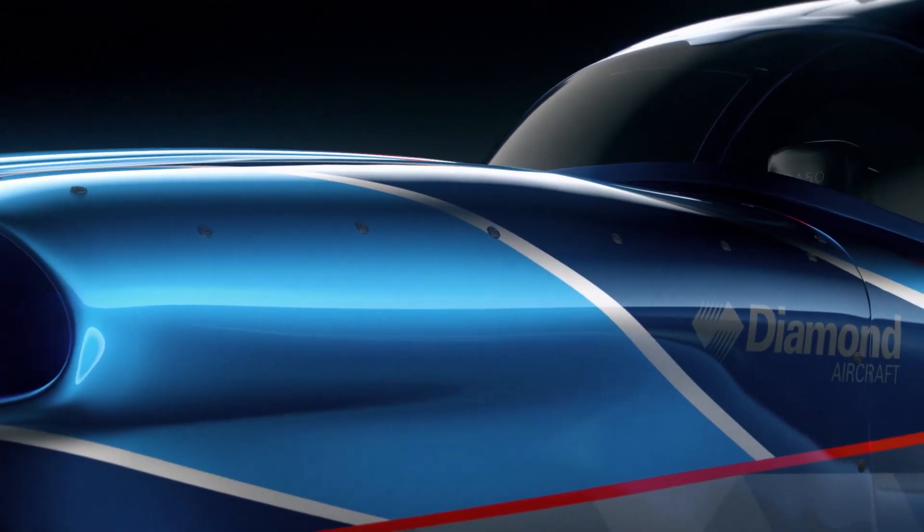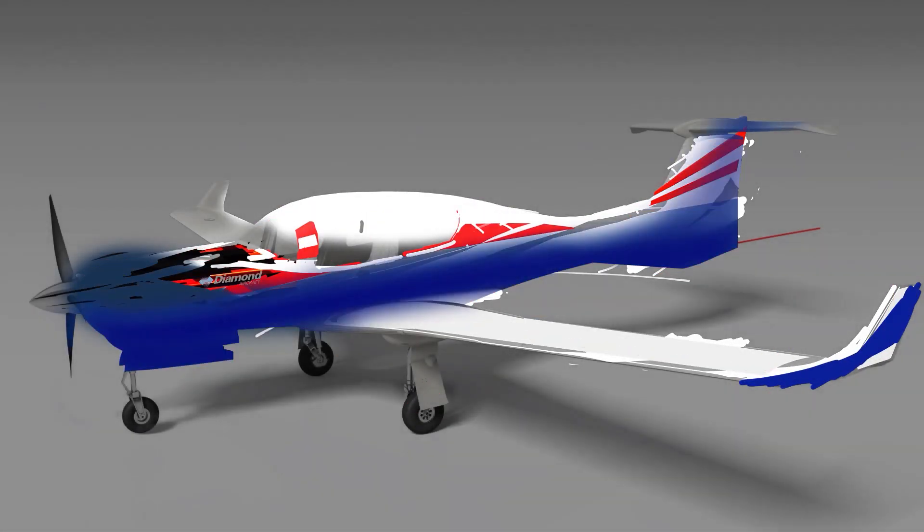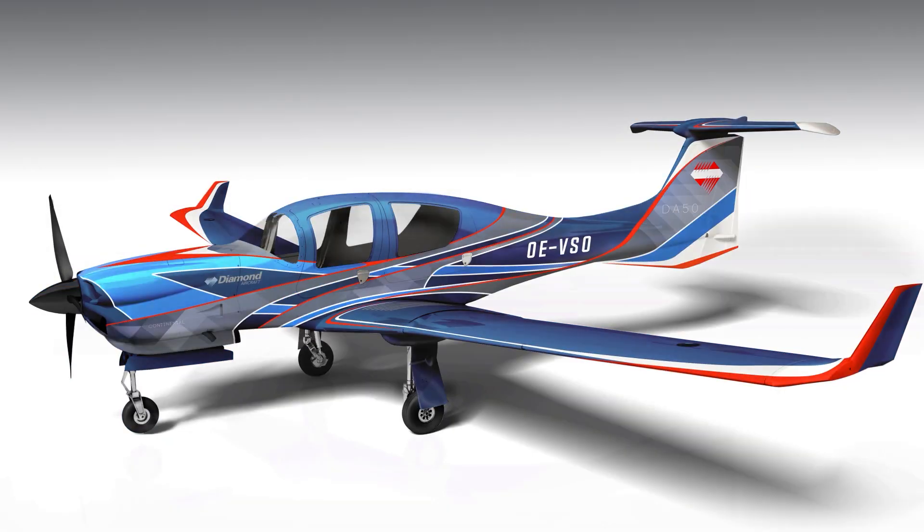It took me roughly six weeks to come up with the rough design, and much of this time was spent exploring different iterations and color schemes. Finding inspiration and doing research were also big parts of this project.